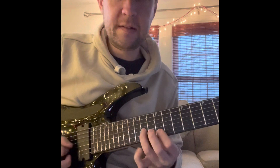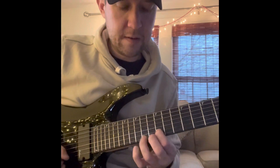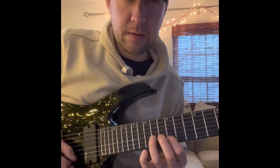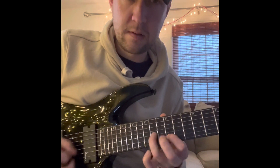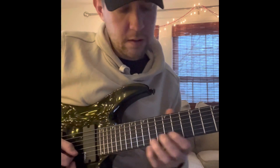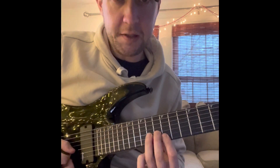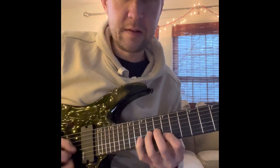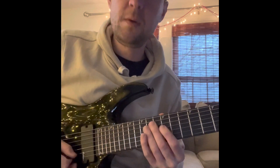12th fret on the B-string. We're doing the same type of keyboard roll thing here. 12, 14, 13 on the G-string, then back up: 12, 13. Do that three times.